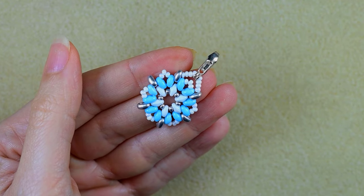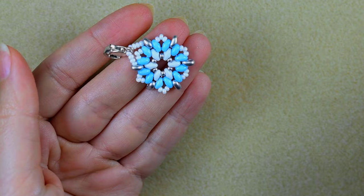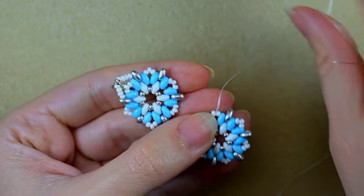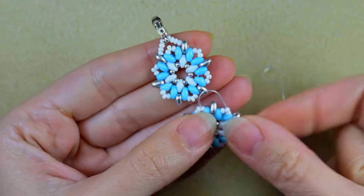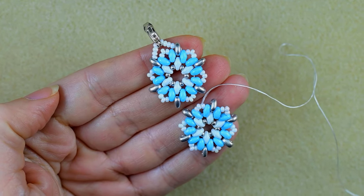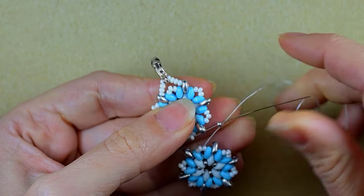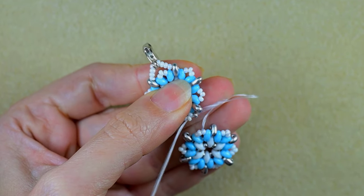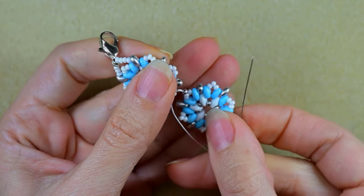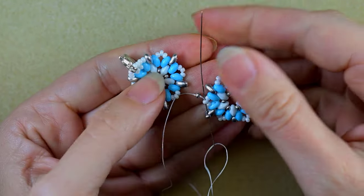After that I cut this tail thread. Then I continue with my next element. You should reposition your thread so you exit here at the middle white bead. I take one silver bead and go here into the middle white of my previous element.